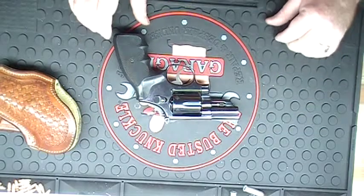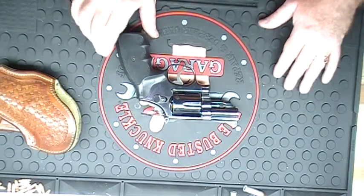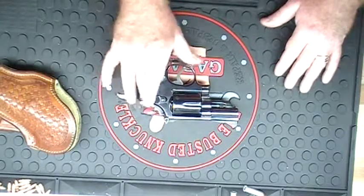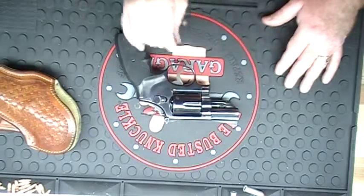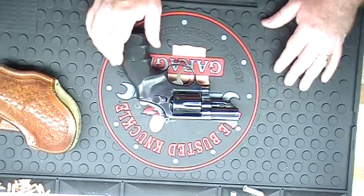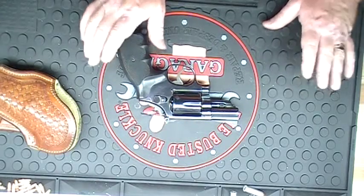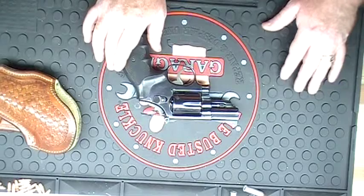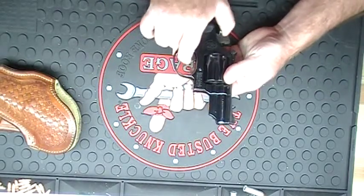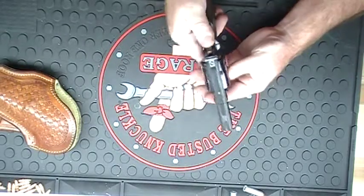I carry this with me all the time. You've probably heard me say how much I like revolvers and wheel guns. We do own semi-automatic pistols, but most of those are my wife's — she likes automatics, she likes to put multiple rounds downrange. Me, I like one bullet, one hit. That's all I need, or hopefully all I'll need.